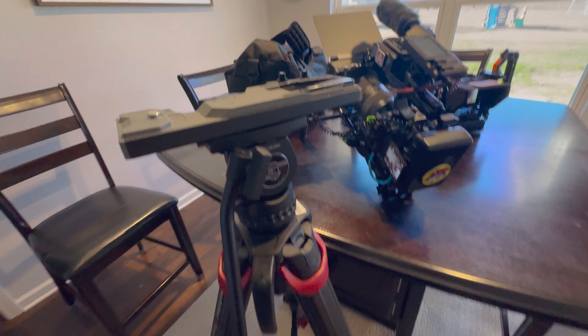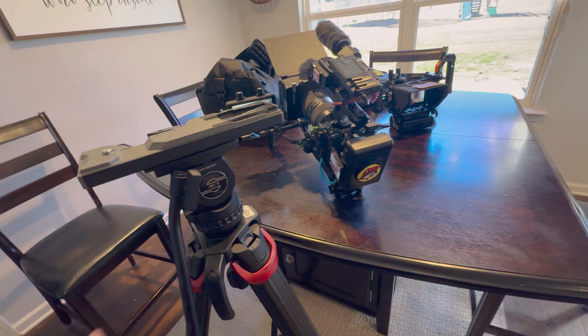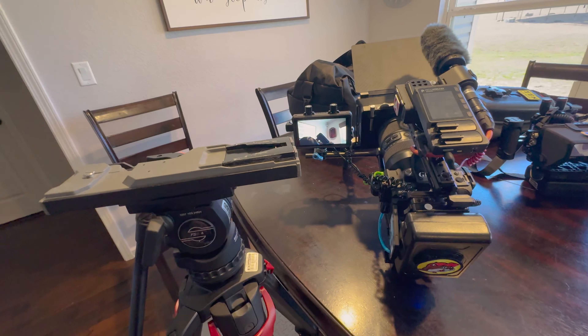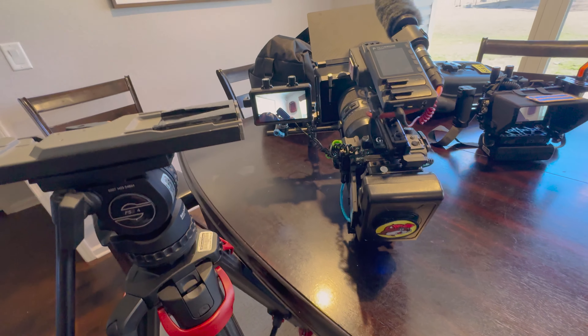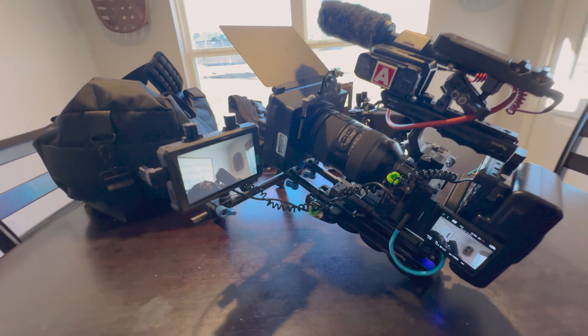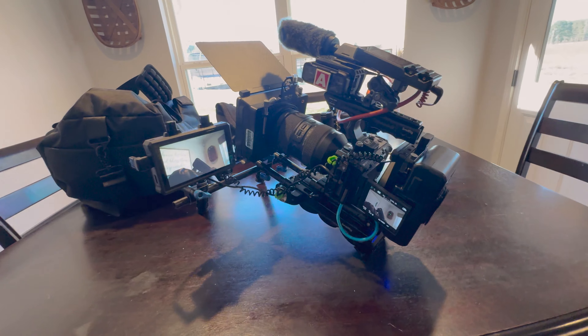I'll bring my tripod with me, so if we do some MOS and they want a steadier shot, we can just clip it to the tripod. So for a shoulder rig, this is pretty comfortable as it is. I'll show you kind of what it looks like in a minute.